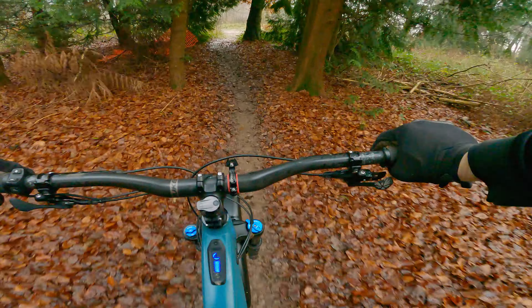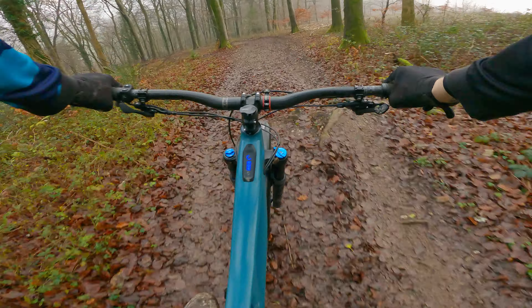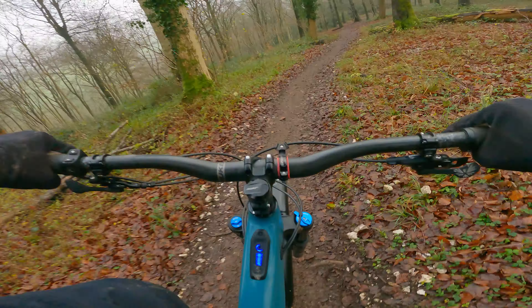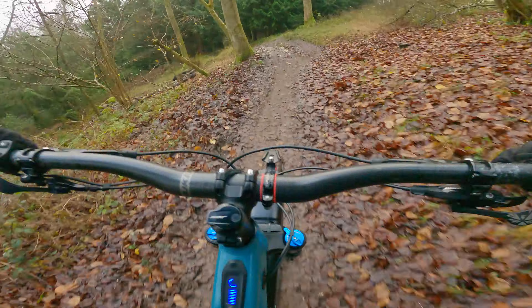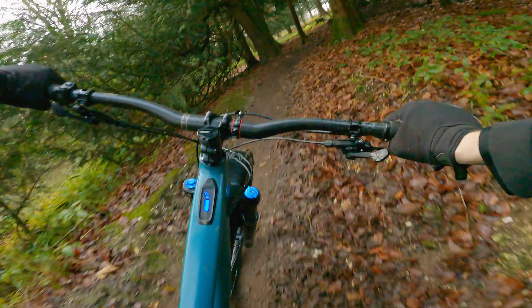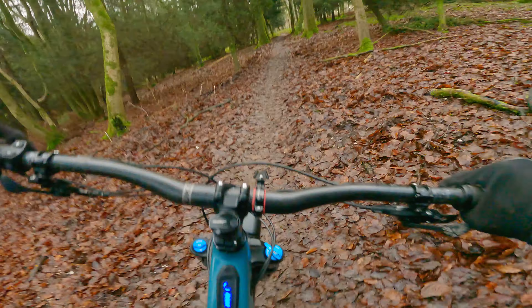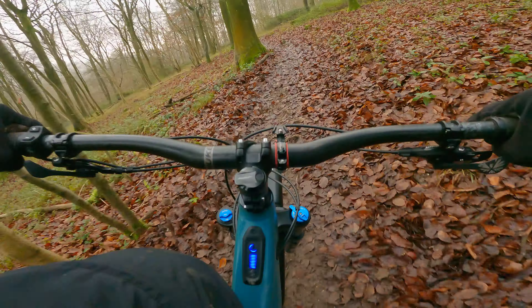If you ever wondered what two times and four times power looks like on one of these, there it is. Let's see how she performs down this one — I'll show you snippets of the best bits as we go. I'm in trail mode — just about cleared that at that speed. Eyes are watering badly. There really is no comparison compared to a Levo; it's a different beast altogether.